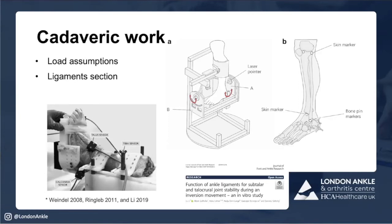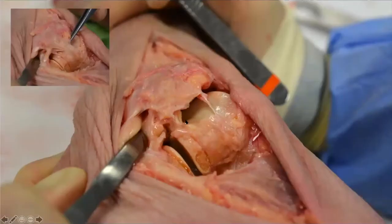When we section both the ATFL and CFL, you can see the ankle and subtalar joint open up. You will never see the subtalar joint open up like that in real life unless both ATFL and CFL have gone, because that joint doesn't open up — all it does is rotate like a medial pivot hinge. When you take a patient to theatre and do an examination under anaesthetic, you may see the talus grossly unstable — that means ATFL and CFL have gone.